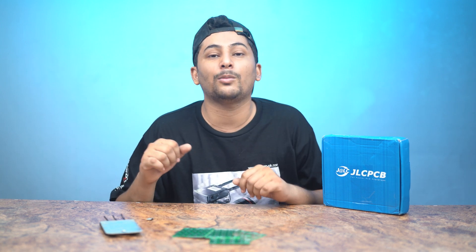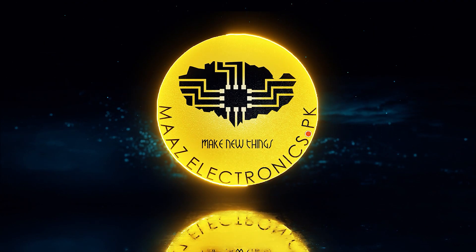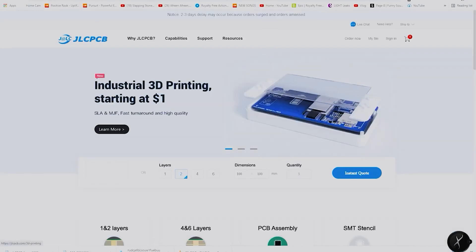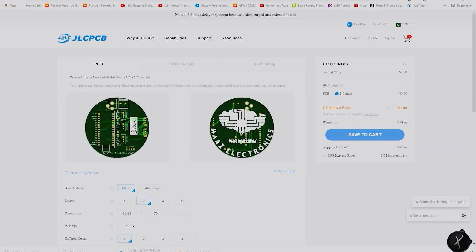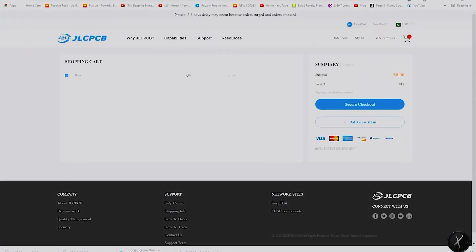First of all, let me show you how to order your PCB from JLCPCB.com. You go to the JLCPCB website and press the 'Instant Quote' button. There you can check PCB parameters like dimensions, layers, and quantities. After you're done, you can add your Gerber file, add your shipping address, save to cart, and proceed to checkout.